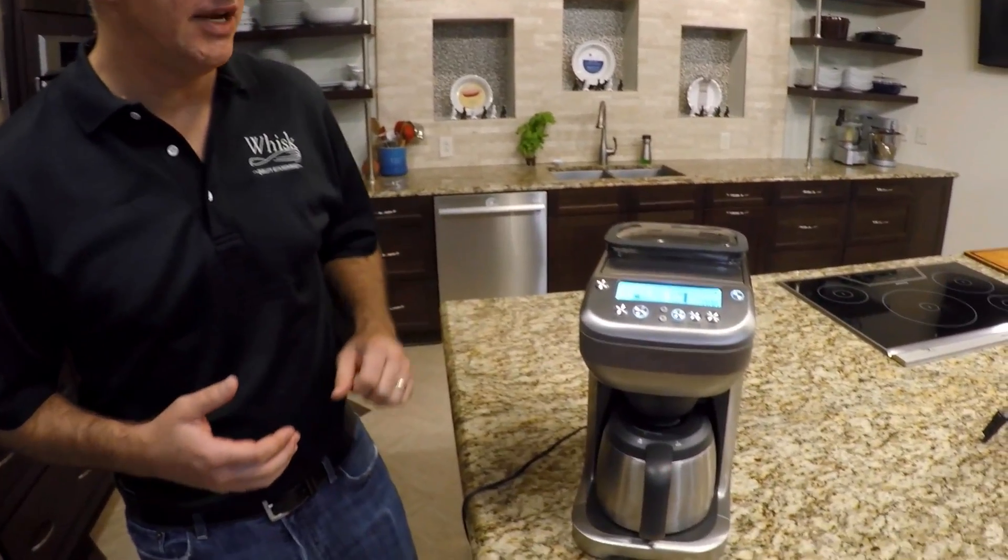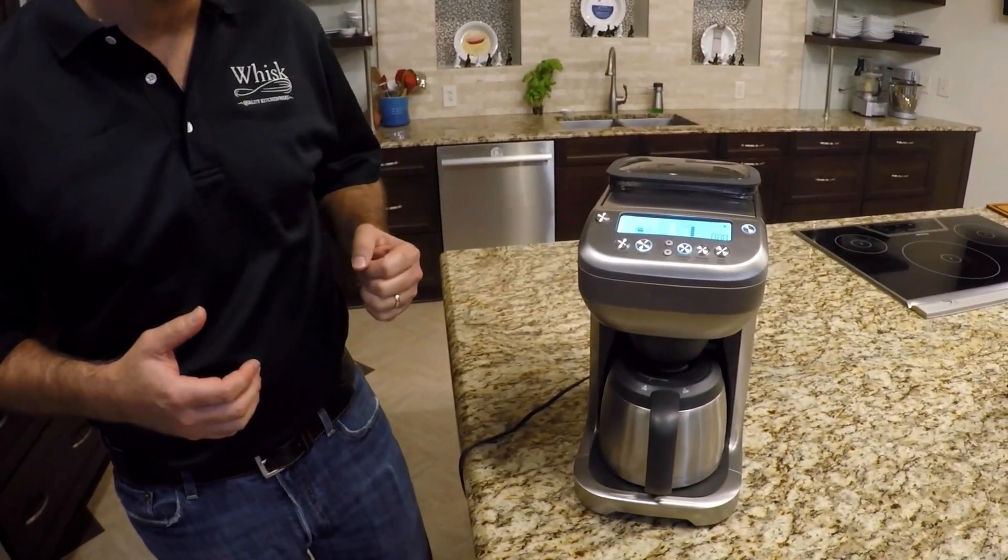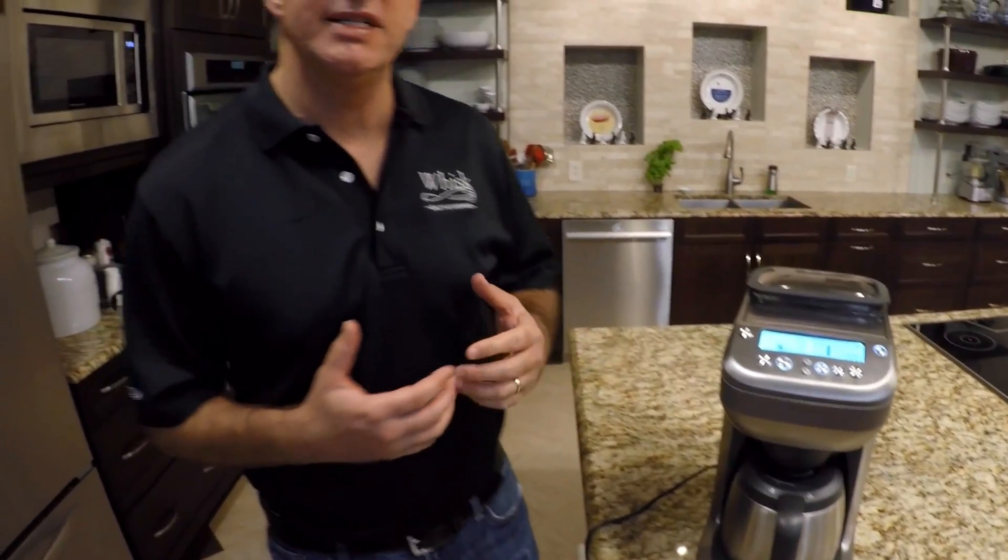Today I want to talk to you about coffee solutions, and one of my favorite things to use at home is the Breville U-Brew. The reason I like this is because it enables me to make coffee just for myself or for a whole group of people if I'm having a party. It's a very flexible machine. I can also adjust strength and flavor in my coffee, and use whatever beans I want.